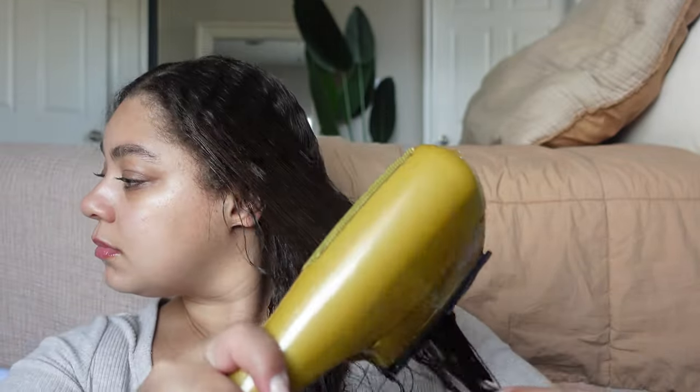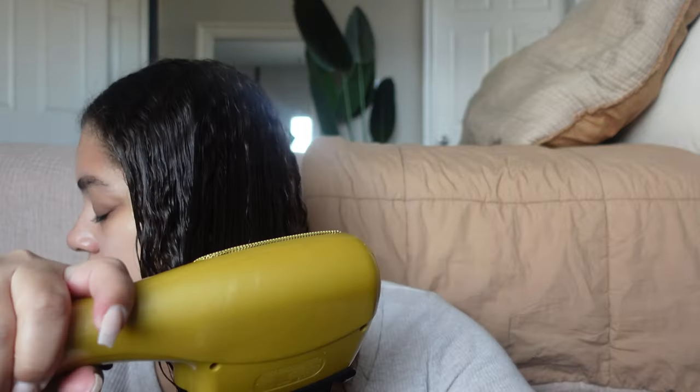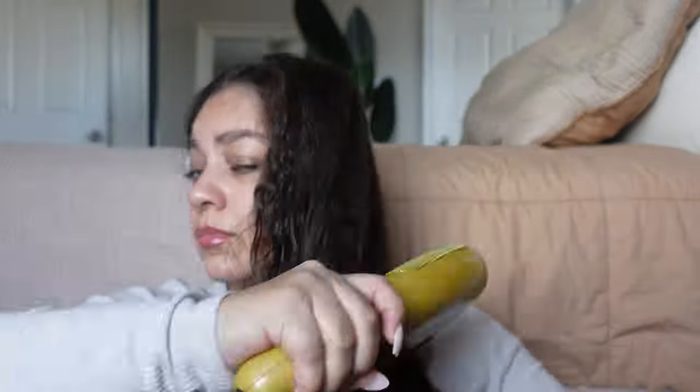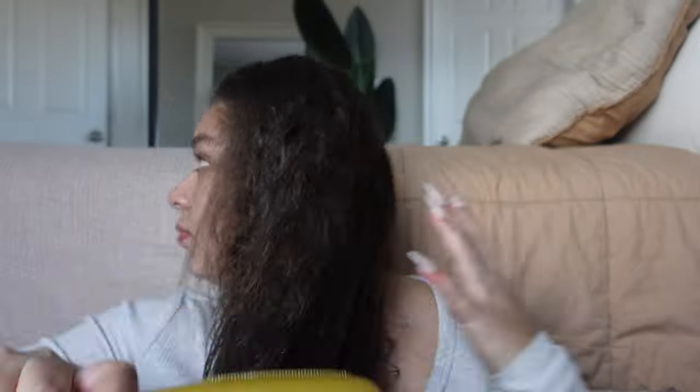I'm just in that era right now where I just want straight hair. I think a bob will be after this, and some color, and then once I drop like 50 pounds we are going back to the short curly fro and starting the hair journey all over again. Do I regret getting a relaxer? Absolutely not. I work out in a sauna, so I need to be able to just put the blow dryer on my hair and be good.